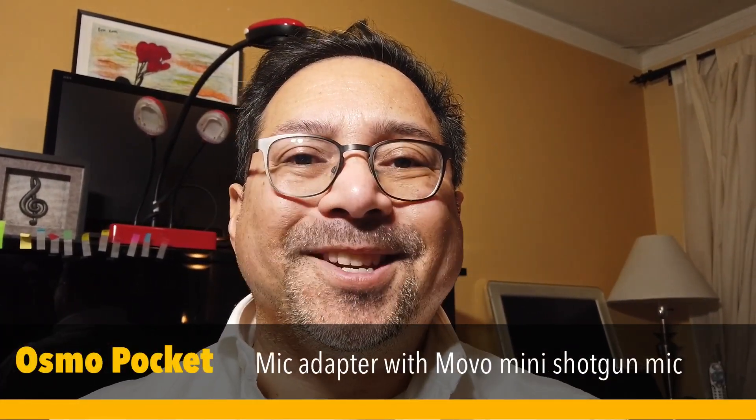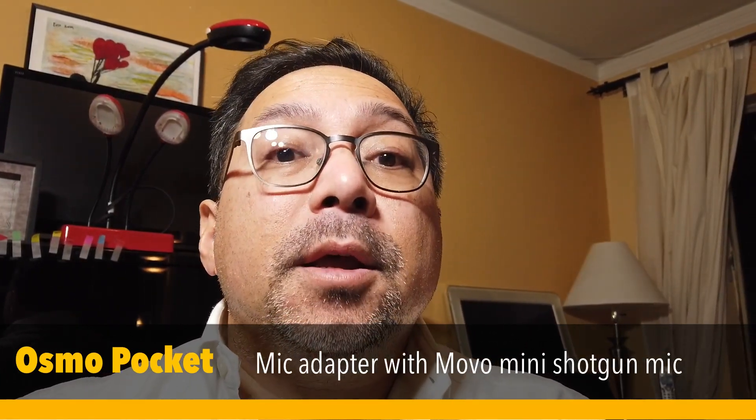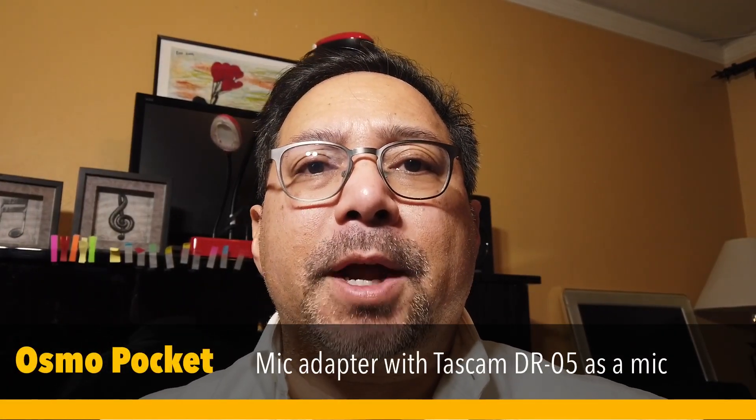Tap the microphone there. Testing. This is a test of the DJI mic adapter with a Movo Mini shotgun microphone. Tapping the microphone.